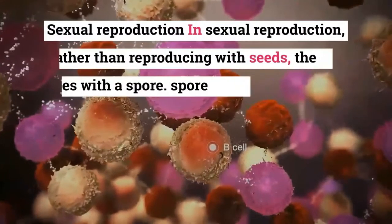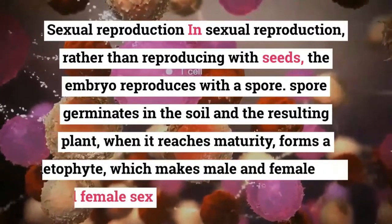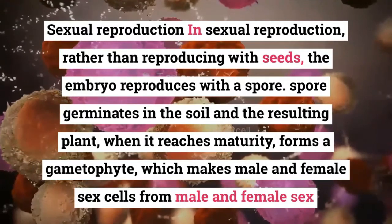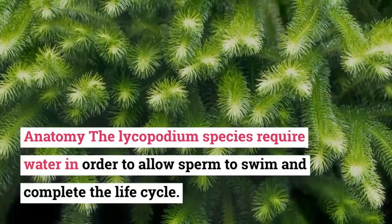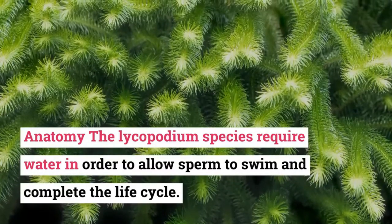In sexual reproduction, rather than reproducing with seeds, when it reaches maturity, it forms a gametophyte which makes male and female sex cells from male and female sex organs — the female archegonium. The Lycopodium species require water in order to allow sperm to swim and complete the life cycle.